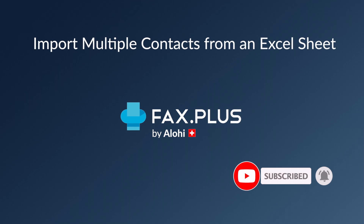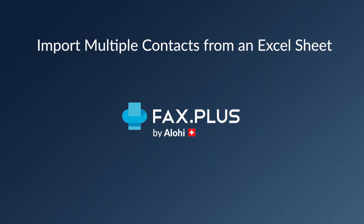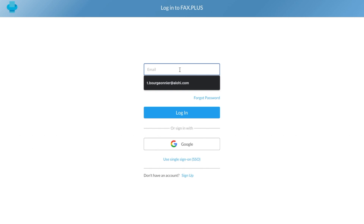You can also click the bell icon to receive notifications whenever we upload a new video. Now with this out of the way, let's dive into it. The first thing you should do to import multiple contacts from an Excel sheet onto your FaxPlus account is to log into your account.